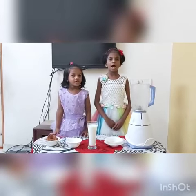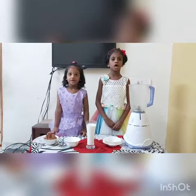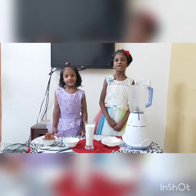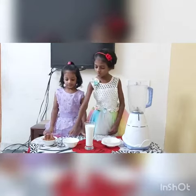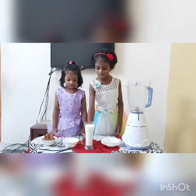Today I am going to do chocolate milkshake with bourbon biscuits. We require 6 bourbon biscuits, 2 spoons of sugar, and 1 glass of milk.